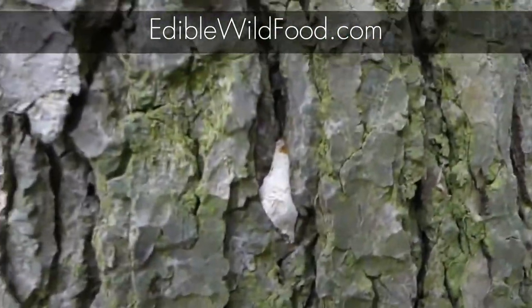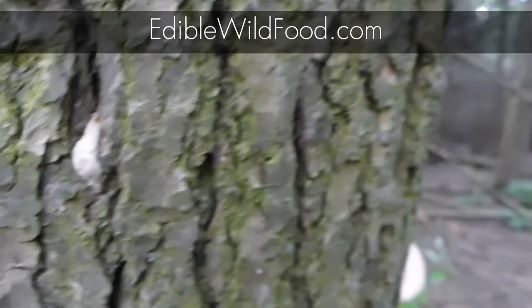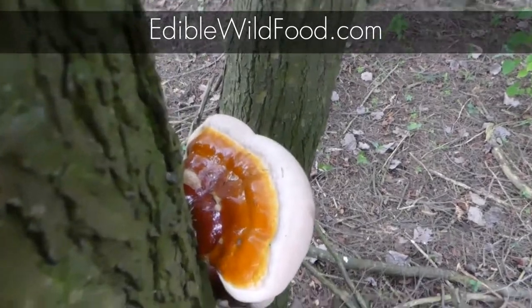Look, here's a little bit more starting to grow here. The best time to harvest is when there is that big thick whiter edge, like right now.